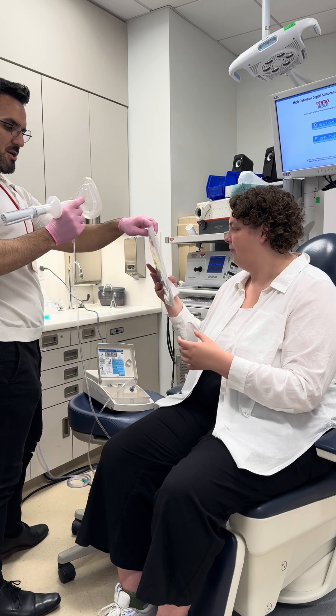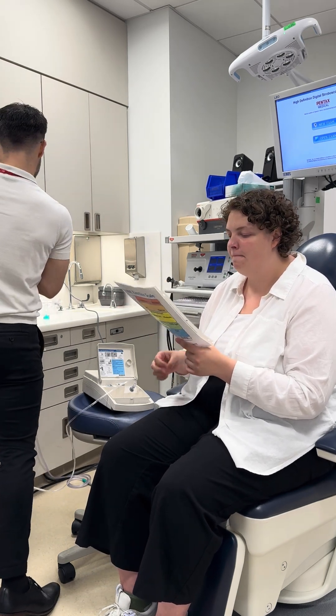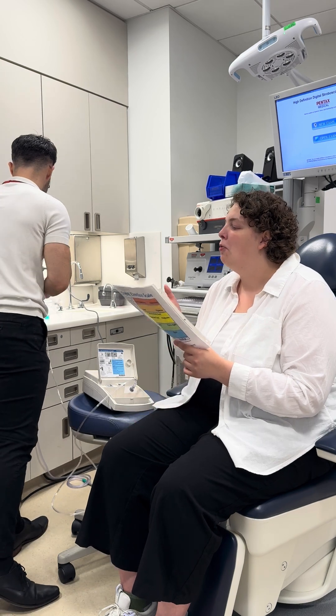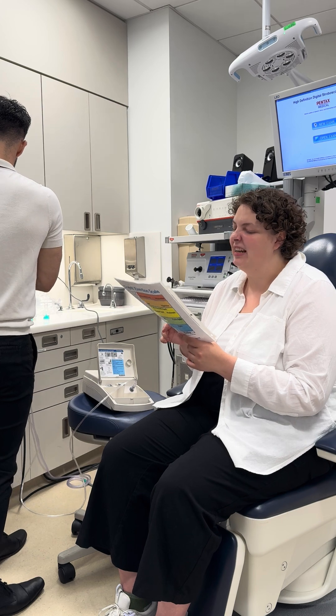Urge to cough? A five, probably. And tickle, burn, or irritation, or something else? I'd say more irritation — probably a six.